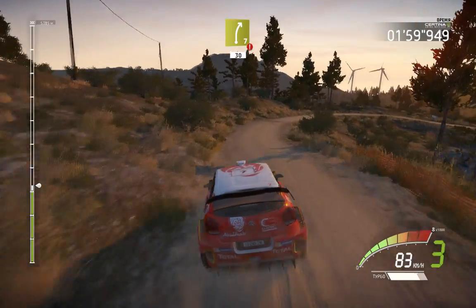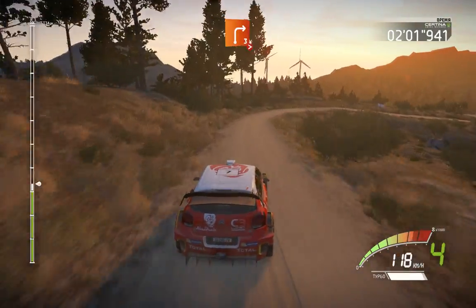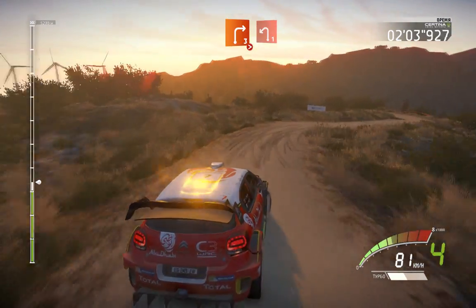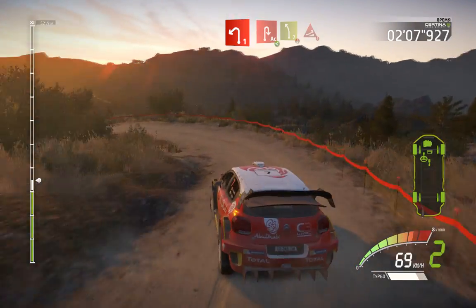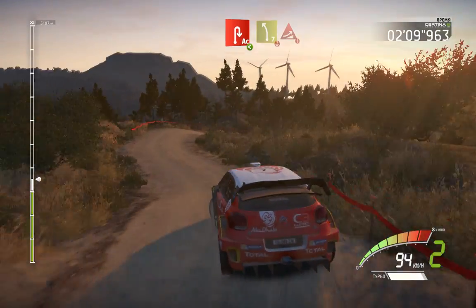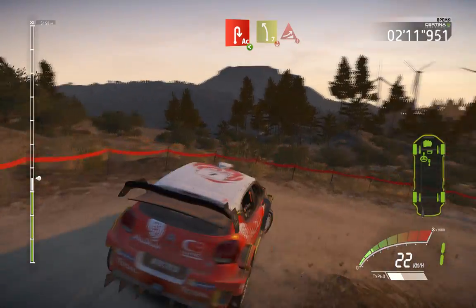30, break. Right 3, don't cut, tightens, and left 1. Into acute hairpin right, opens, and left 7, over crest.